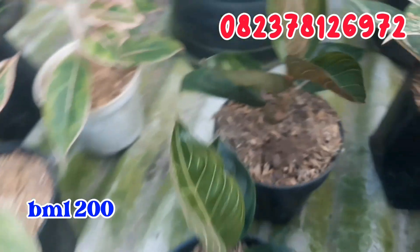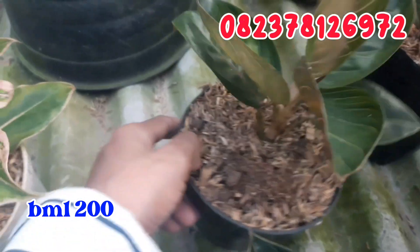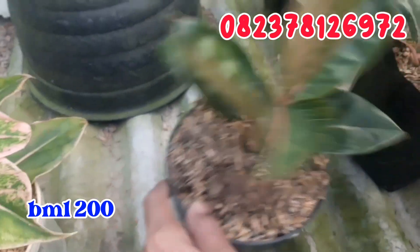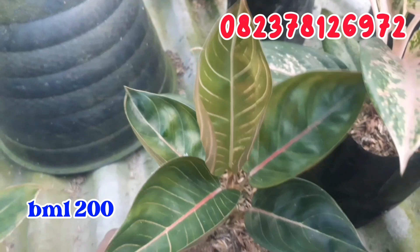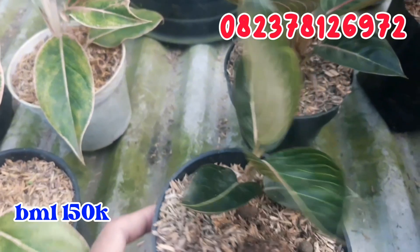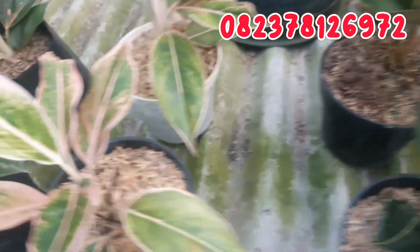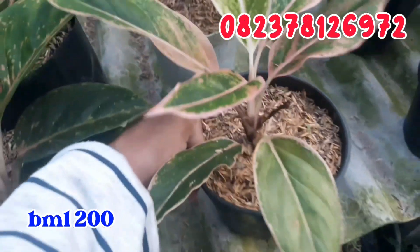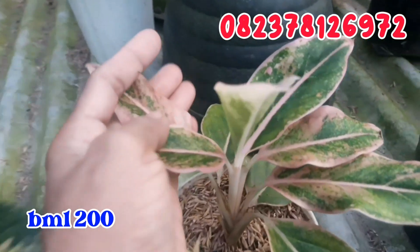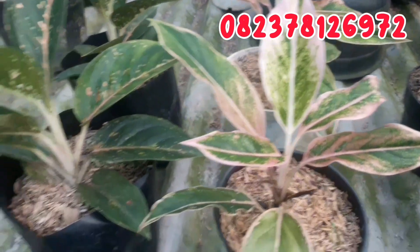Sebelahnya ini aku punya lipstick puding. Yang pertama aku jual cuman di angka 200.000 rupiah karena daunnya sudah banyak. Untuk sebelahnya aku jual cuman di angka 150.000 rupiah karena sedikit lebih kecil. Silahkan dipilih yang daunnya sudah banyak atau yang sedikit lebih kecil. Terus ada lagi lipstick puding lainnya, warna cantik banget, ngeping-ngeping. Untuk lipstick puding ini aku jual murah aja, cuman di angka 35.000 rupiah saja.